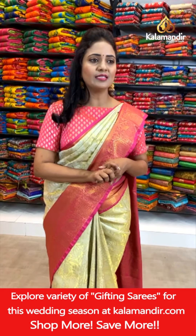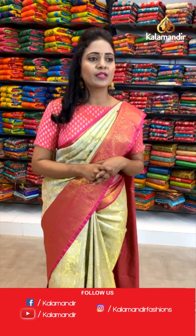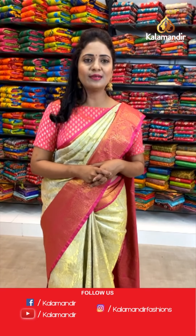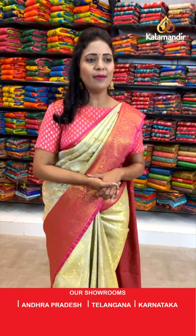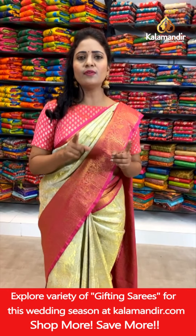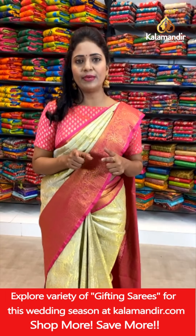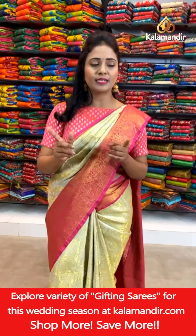Bharati Chadram asks: are these lightweight sarees? Yes, these are all lightweight sarees — you can easily carry them with utmost comfort. A viewer requests a cream and blue combination — it's a beautiful choice. I've showcased cream with pink, and I'll try to find cream and blue. Sumalatha Edla asks about the showroom location — our Kalamandir showrooms are located in Andhra Pradesh, Telangana and Karnataka.